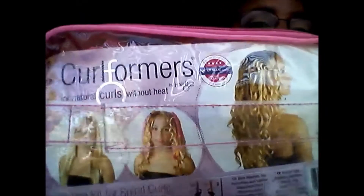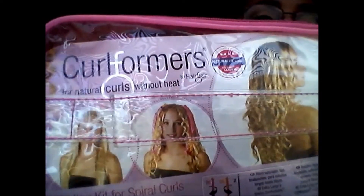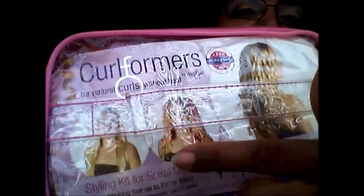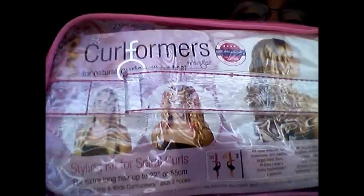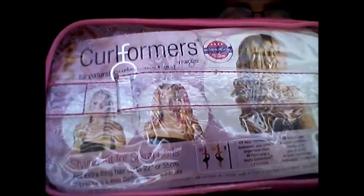I just wanted to send out a message to Curlformers — if the company is watching this, they should add a Black woman on the packaging too. That would be really nice. They could have this woman on one side and then the Black woman on the other side, because there are a lot of Black women that buy this product. So I hope they consider that. But that was all.